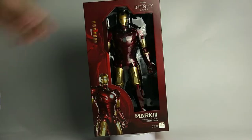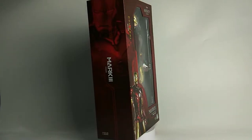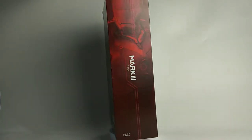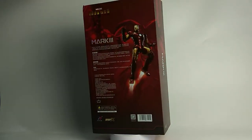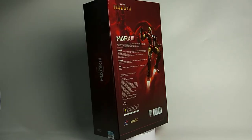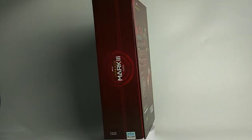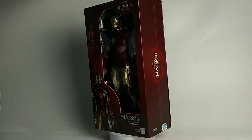Welcome back to my channel. Today we will take a look at a special figure: Zeddy Toys 1/5 scale 14-inch Iron Man Mark 3. This is the first time Zeddy Toys gives us a 1/5 scale Iron Man figure. I am a big fan of Zeddy Toys and I'm very excited when they announced this figure.